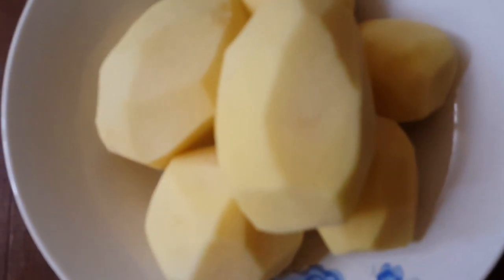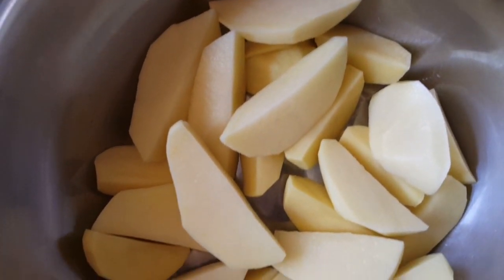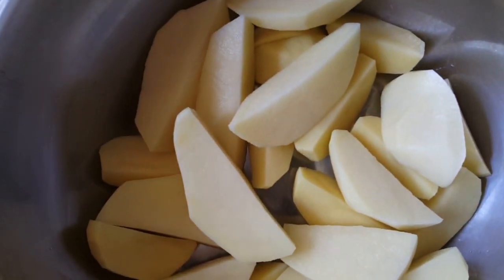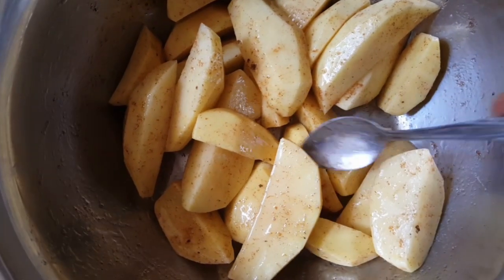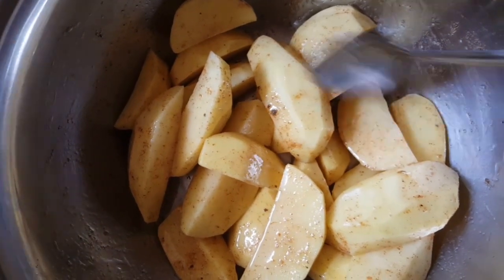I've put my potatoes in a bowl and I'm going to add oil. My potato wedges are nicely coated in oil, as you can see, and then I've sprinkled some spices on them.